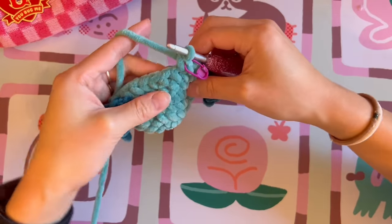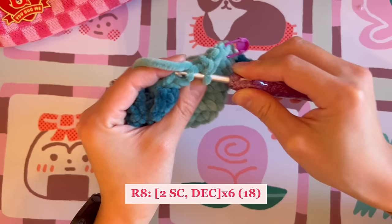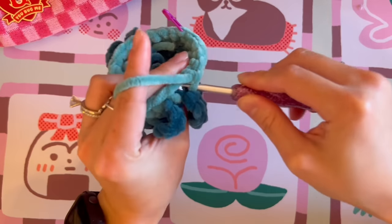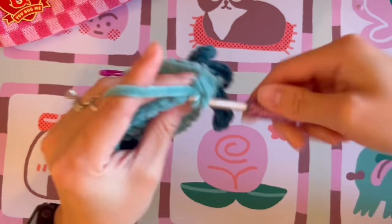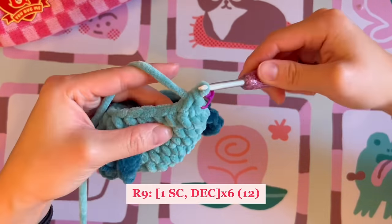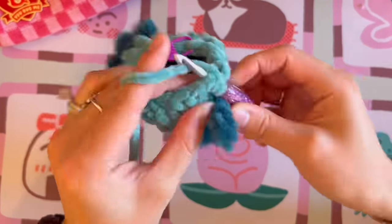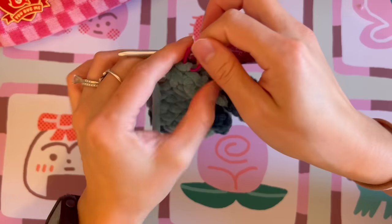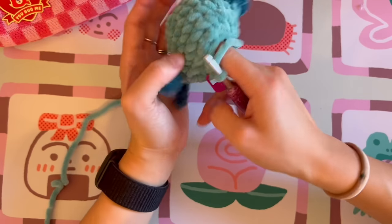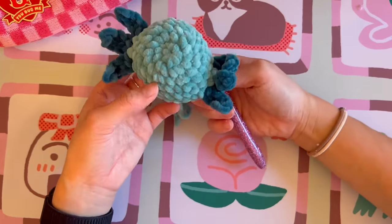For round eight, do two single crochet followed by a decrease, repeating that sequence six times. For round nine, do one single crochet followed by a decrease, repeating six times around. At the end of round nine, the axolotl is forming the head — it's really starting to come together and looking super cute.